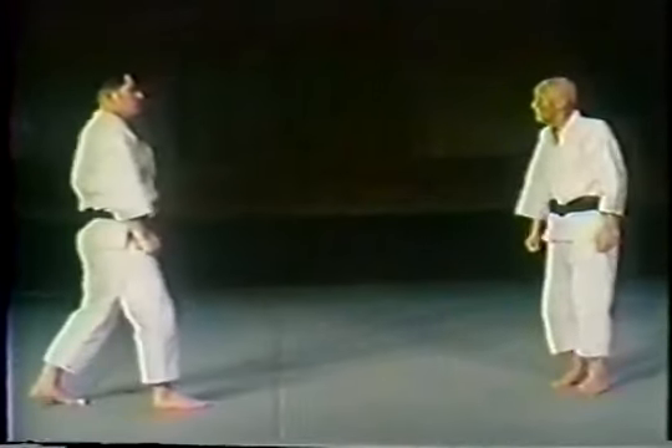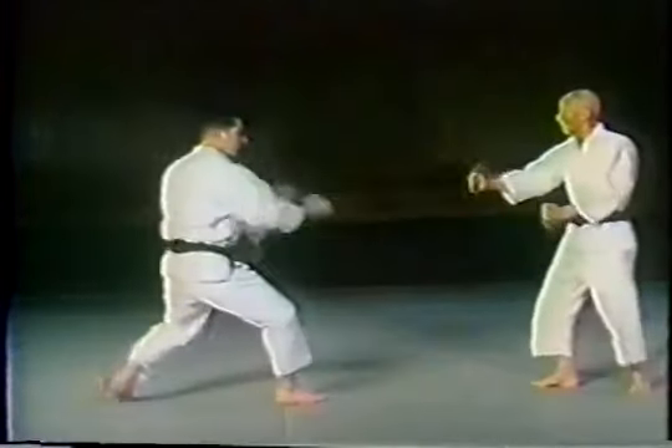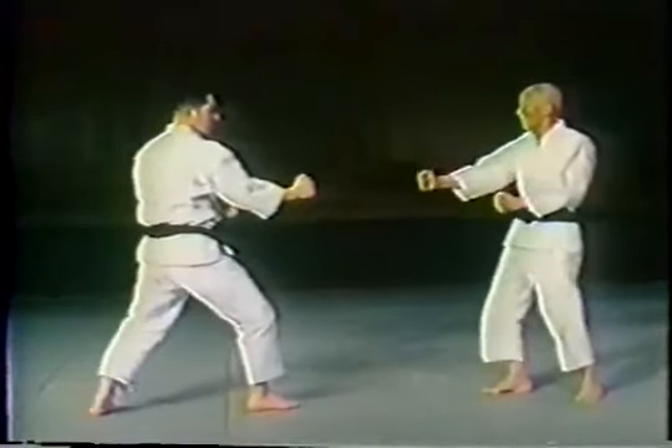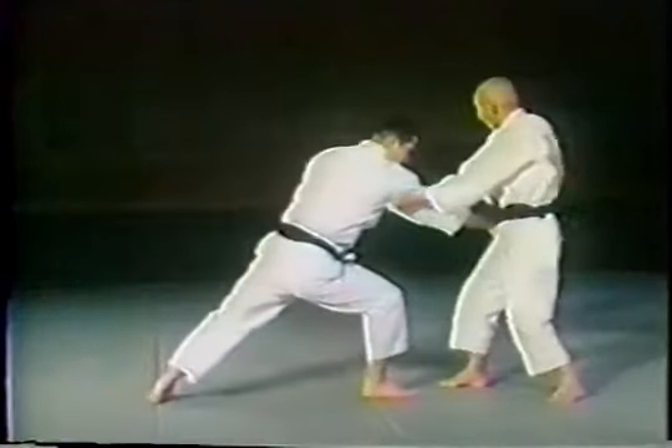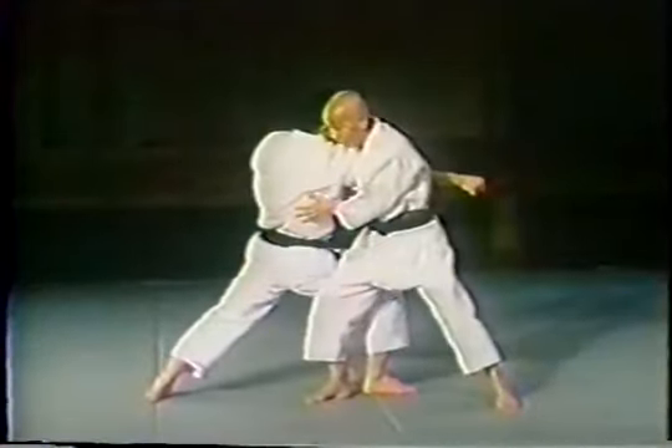In other words, a throwing technique is implied here. There is a unique turtle walking again by the aggressor, who steps to the outside and prepares for a throwing technique.